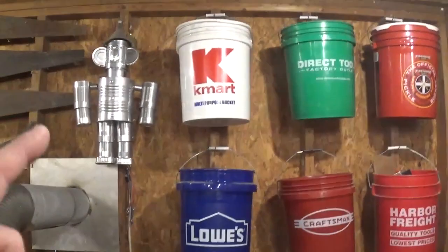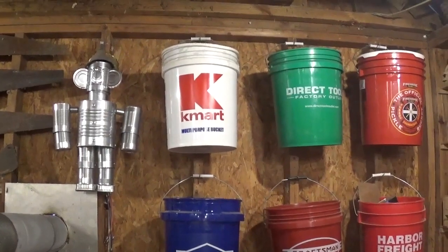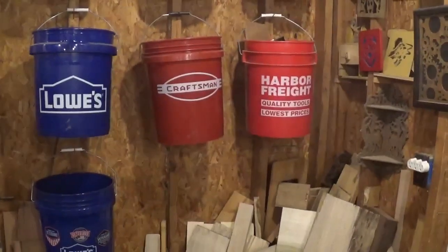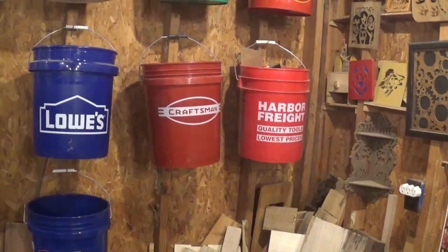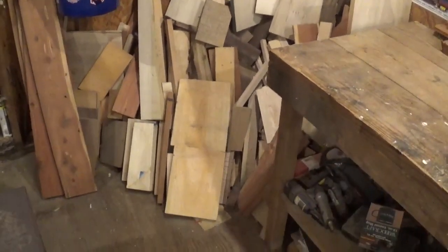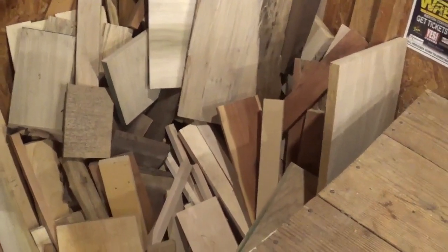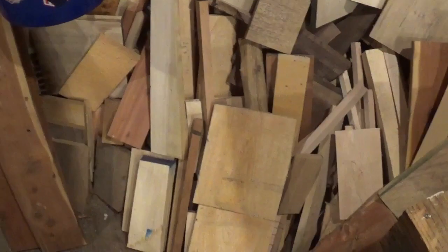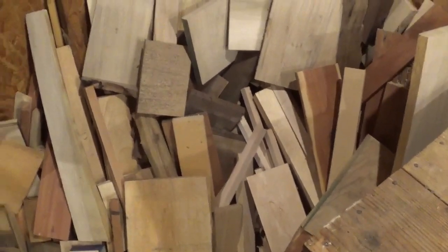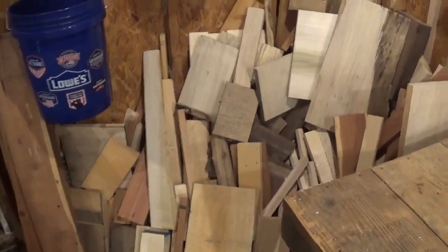I just like collecting buckets. The Kmart bucket especially is a fine one because Kmart is going by the wayside, and the original Sears Craftsman bucket too. Here is my scrap wood pile — it's a lot of scraps: cedar, hard maple, black walnut, and many different types. I've got some live edge wood tucked in the back. It's always good to come and look through this pile and find something for a project.